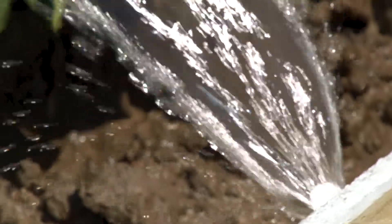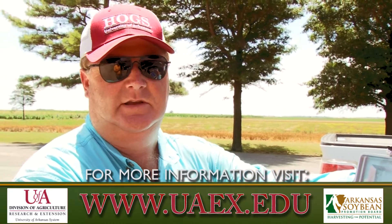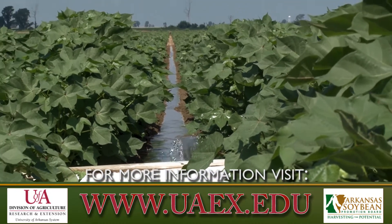If you would like more information about surge valves or any of our irrigation projects, you can contact the local extension office, or you can visit uaex.edu on the web to get information on where to order surge valves or how to set those up.